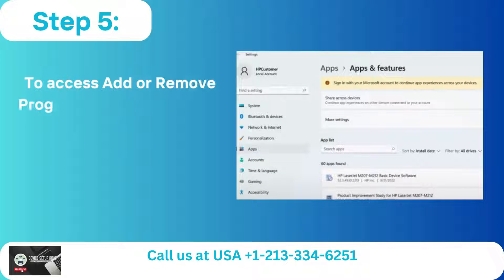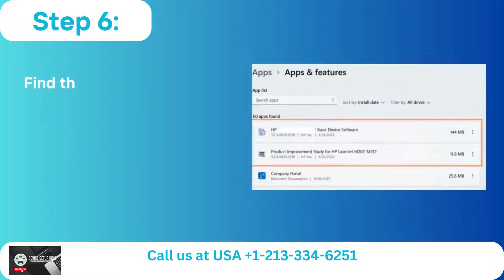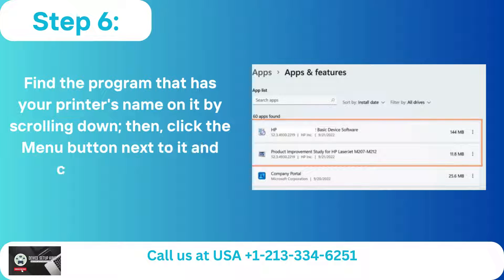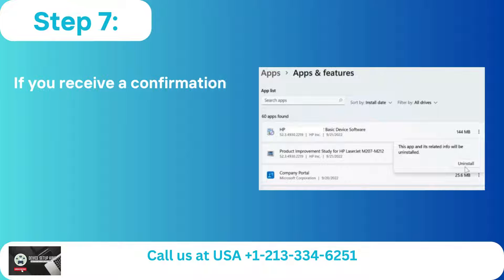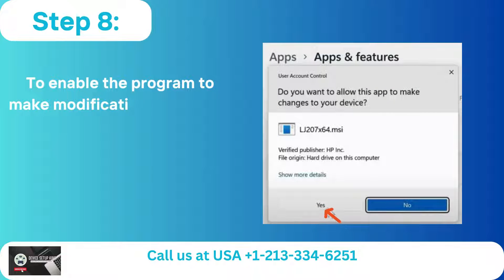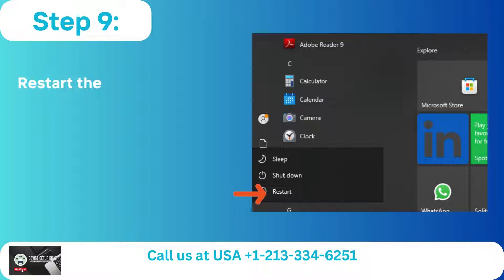Step 4: Take the printer off of the wireless network in PC. Step 5: To access, add, or remove programs, click the taskbar search button, type in its name, then click. Step 6: Find a program that has your printer's name on it by scrolling down, then click the menu button next to it and choose Uninstall. Step 7: If you receive a confirmation message, click Uninstall once again. Step 8: To enable the program to make modifications, click Yes. Then wait for the uninstall process to be completed.